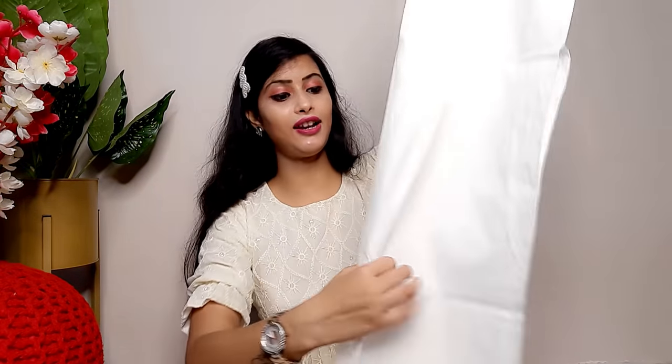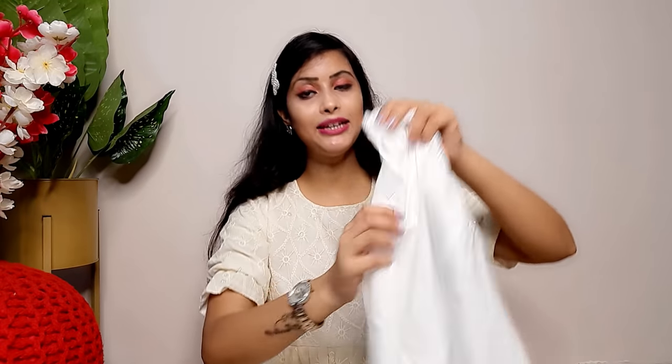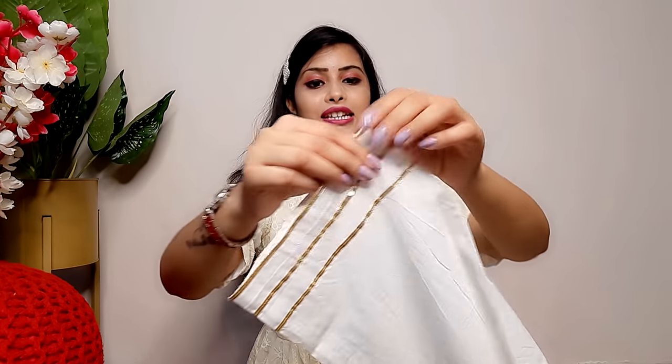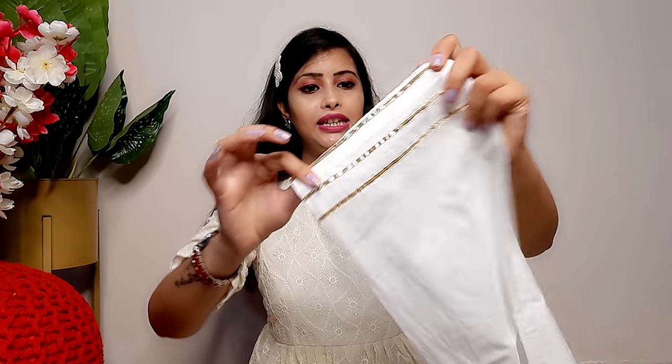For the bottom, they have given a palazzo — it is not broad but straight, and it is white cotton color. It will be very comfortable and you will get to see the bottom detailing. So it is very comfortable and it will look very good after wearing it.